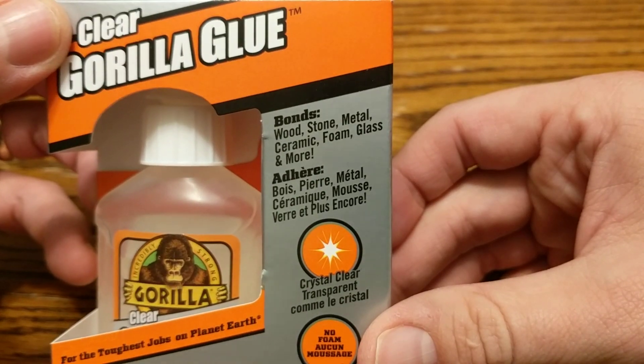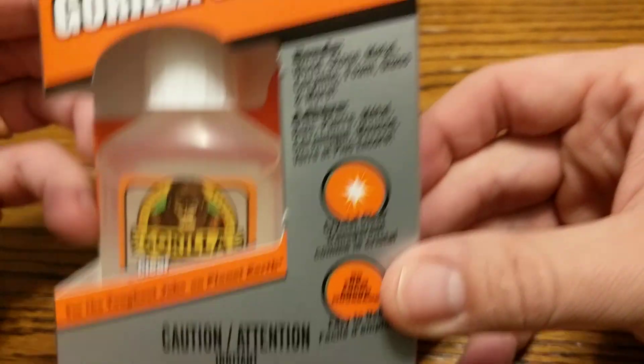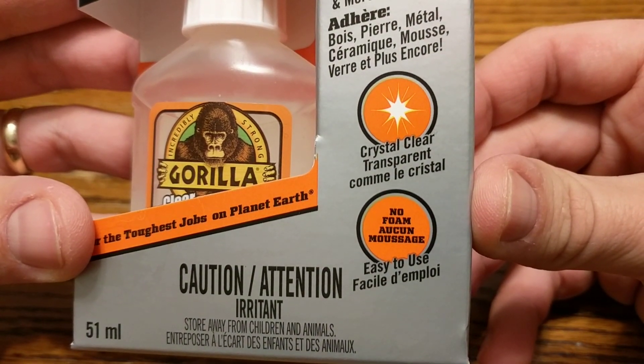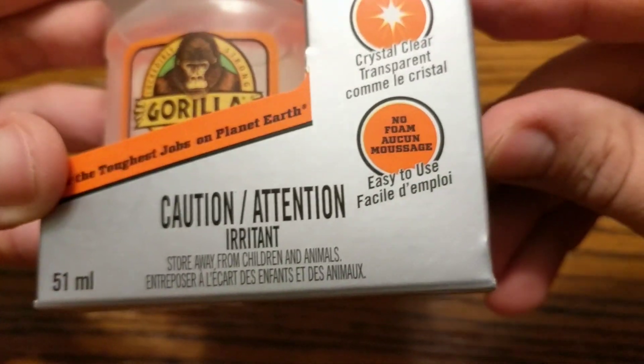It bonds wood, stone, metal, ceramic, foam, glass and more. It's crystal clear, transparent, and easy to use with no foam.